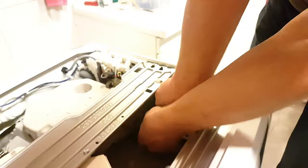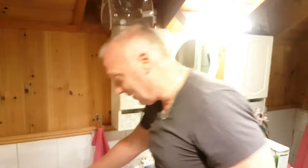Then it's just a matter of putting the lid back on — two screws — and we're good to go. That's all. Thanks.